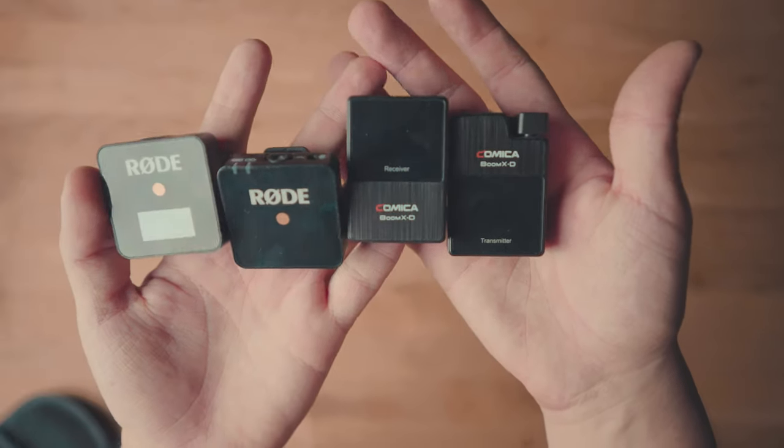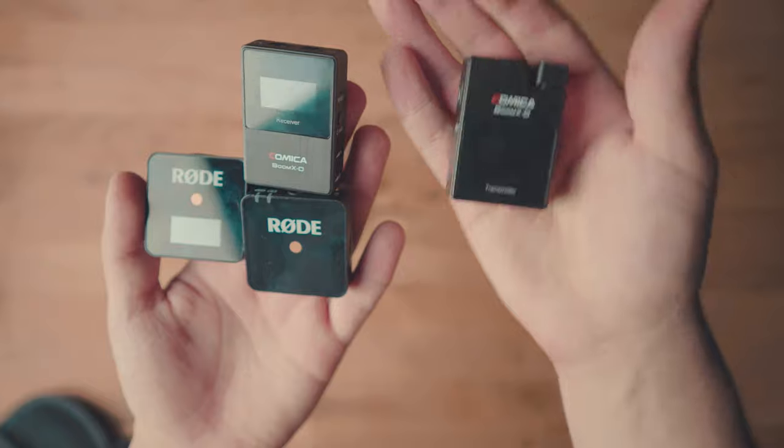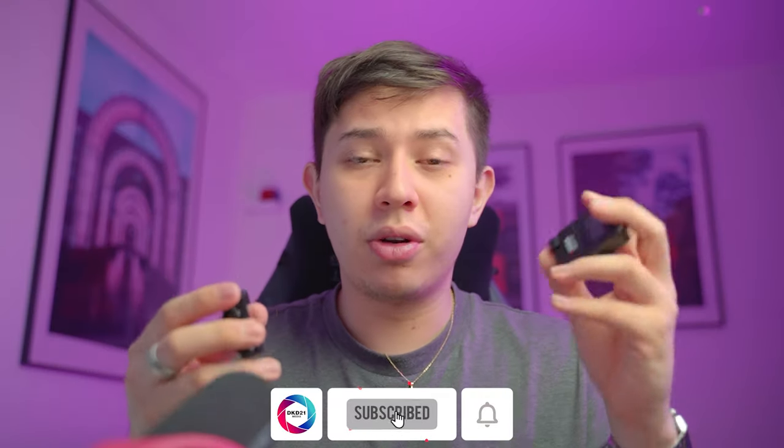Comica sent me these microphones to test, but I'm not obliged to say anything that isn't my own personal opinion. You guys are the judges because I'm going to show you everything you could possibly get and expect with these microphones. We can compare the Comica BoomX-D2 to the very popular Rode Wireless Go, except that with the Comica you get two transmitters for one receiver, unlike the Rode where you get one transmitter for one receiver. I will do a full comparison between the Rode and the Comica next week.